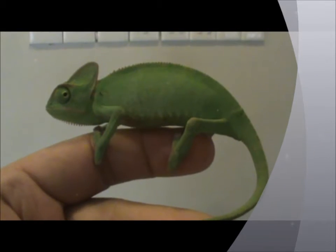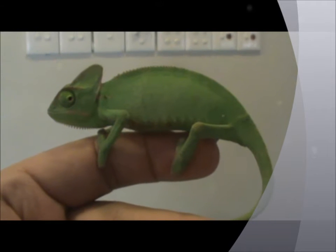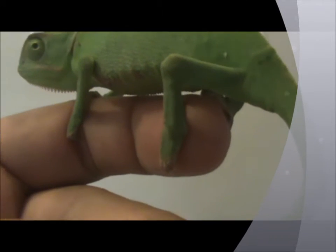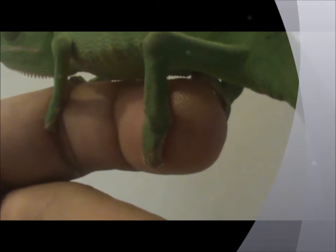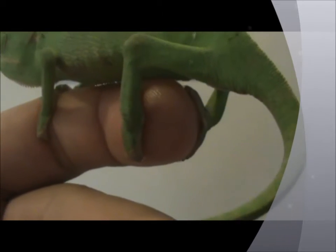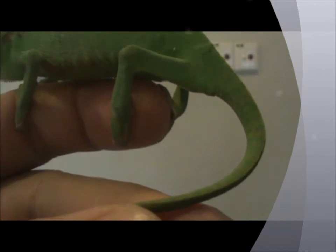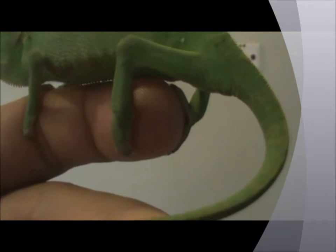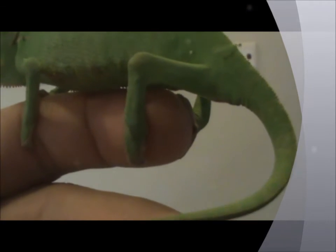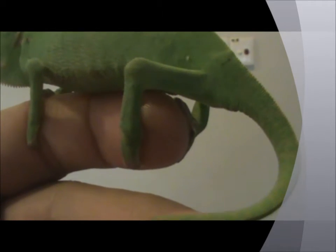This is a male veiled chameleon. To determine the gender, you want to look at the hind leg. At the hind leg, you can see there's a tiny knob on each leg. This is how you determine the gender of a veiled chameleon — by looking at the hind leg, whether there's a knob or not.